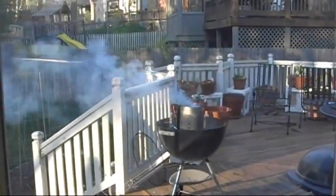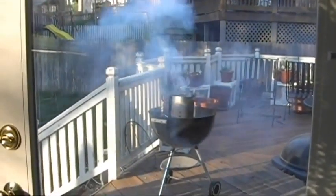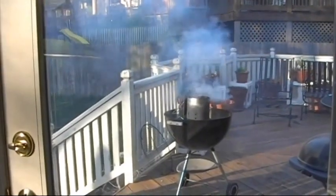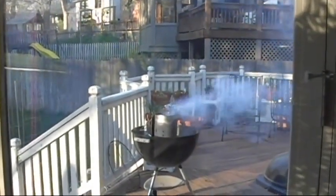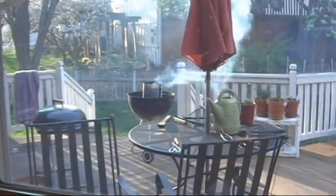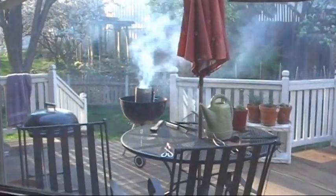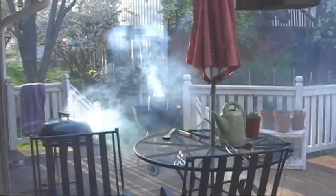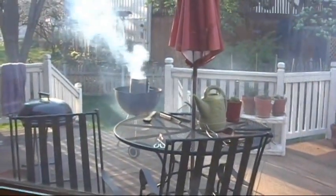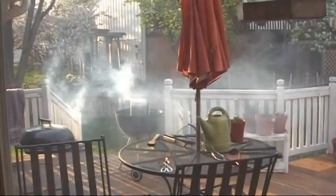I definitely have to compare this with Kingsford. These Frontier briquettes, based on this, are highly questionable. We're now at the thirteen minute mark. Still, there's some amazing smoke here. Amazing smoke.